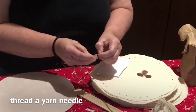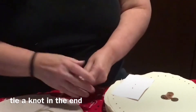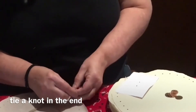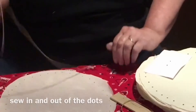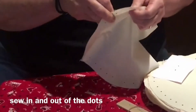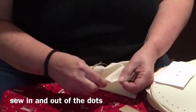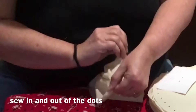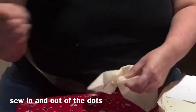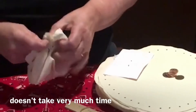You want to thread that yarn needle. Tie your knot in the end, and then go in one dot and out the next — in and out all the way around. Those little dots sure do help. It just doesn't take very much time at all.